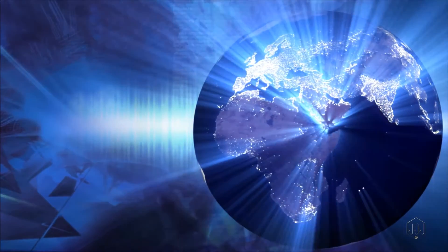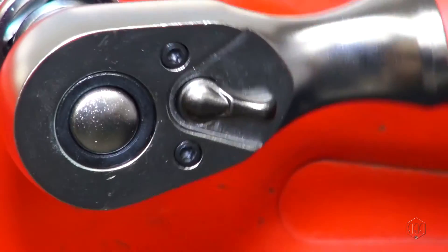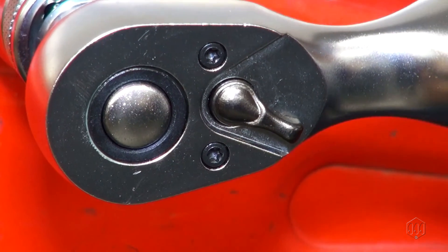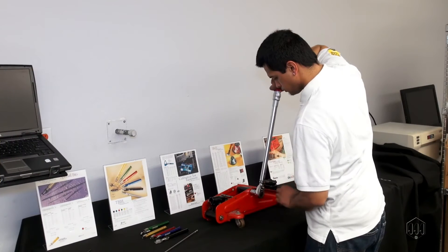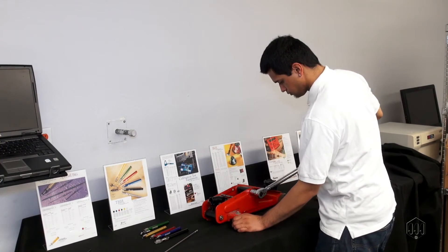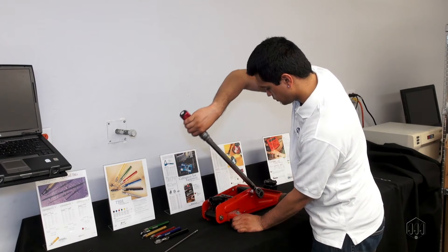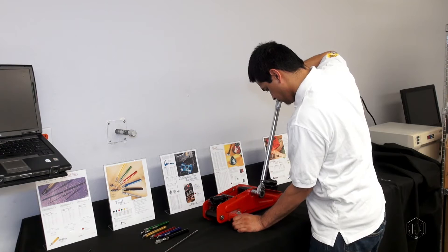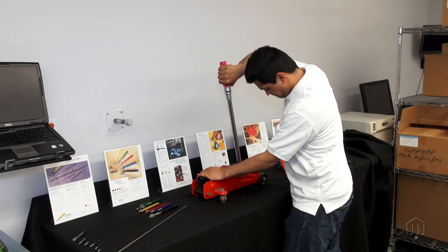Click wrenches are the most widely used torque product in the world. When the set torque is reached, the wrench typically emits a loud audible click, and the operator can feel the impulse from the tool. Most click wrenches break about three degrees after the set torque is reached, and the tool becomes solid.